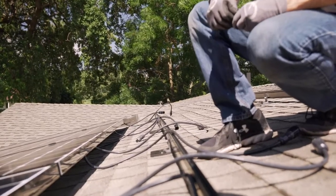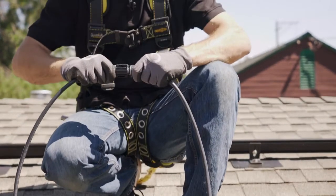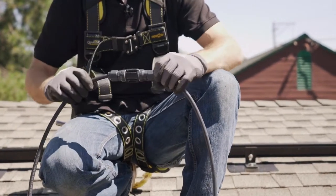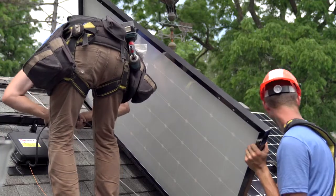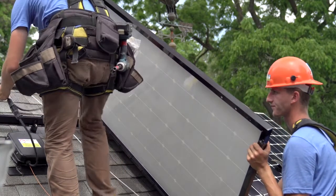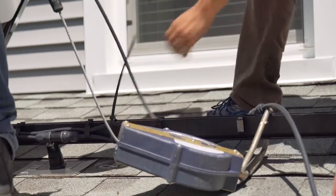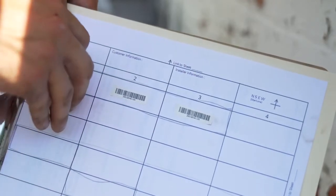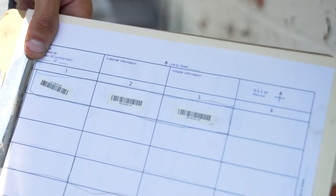Easy install should include easy wiring. Connect each module together by clipping the pre-installed cables firmly together — when you hear the click, it's done. Continue the install, running the final cable into the junction box. Secure all cables to the racking with zip ties once connected. As you complete the install, be sure to complete your sticker mapping, as this will be important when you set up monitoring.